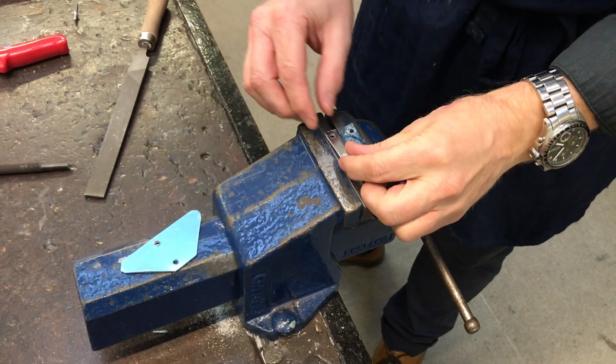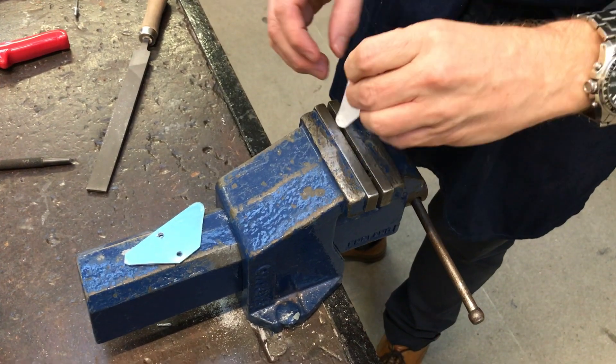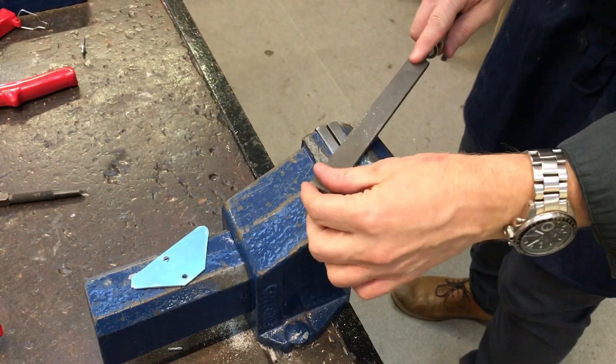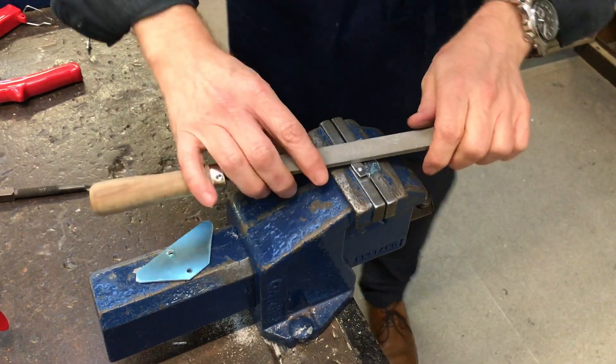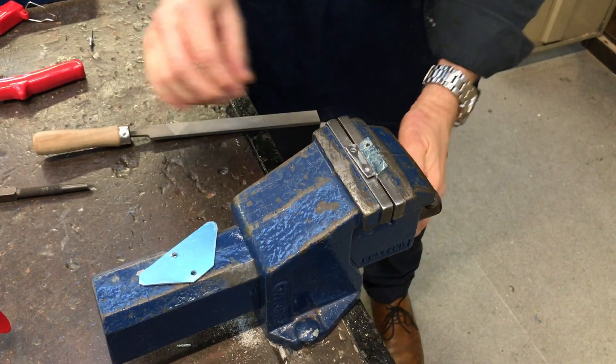Once you've drilled all the holes, we're just going to get rid of the burrs. Put it in the vise, take a file and just draw the file over the edge like that. It should make it nice and smooth.